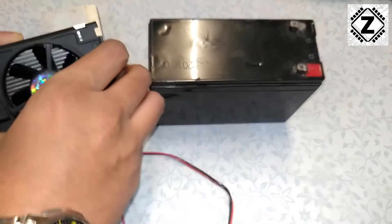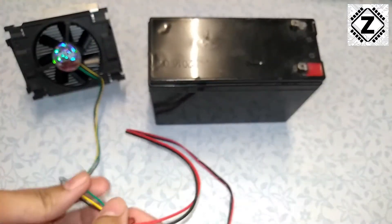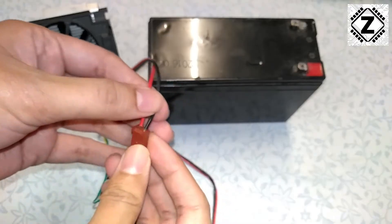That is what I am going to teach you in today's video. For this kind of conversion we will take a look at this fan connector over here.